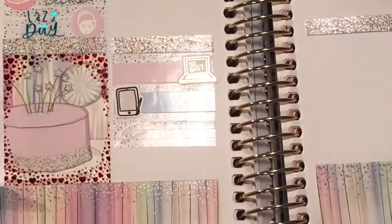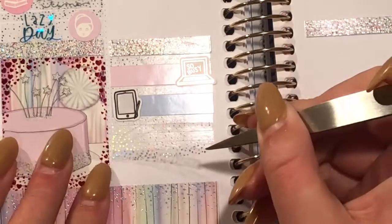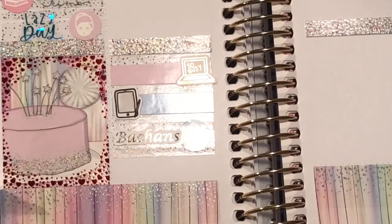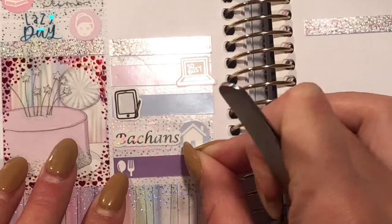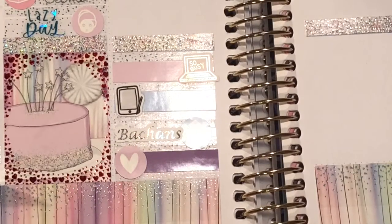Then I stacked up some half-cut headers and put a house icon along with a Ba-chan's script that my stepmom had made me — Ba-chan is my other grandma, and they live in the same town, so I do visit my Ba-chan a couple of times a week. I marked that, and then a little thing with a heart icon to mark that I FaceTimed my mom.